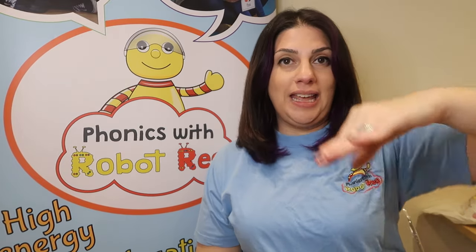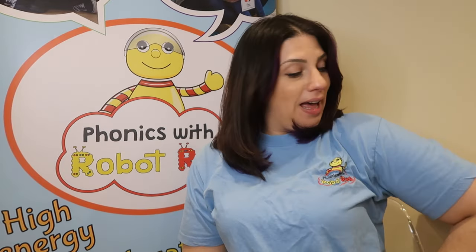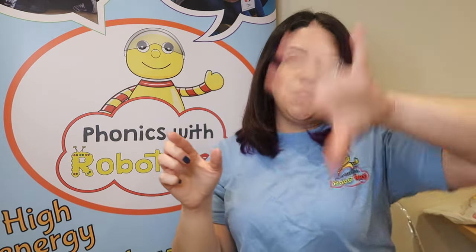Then we need to show them our handle and our spout. Here is my handle — you're going to put your hand on your hip — and here is my spout. Look, we look a little bit like a teapot now. Here's my handle, here's my spout. Put your hand on your hip and one hand out like this. Here is my handle and here is my spout. When the kettle's boiling, hear me shout.